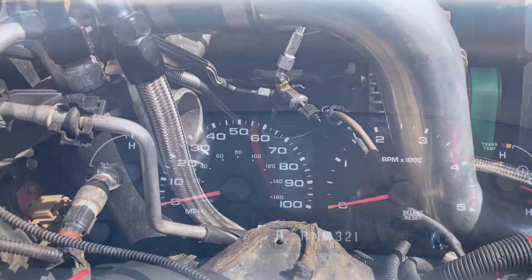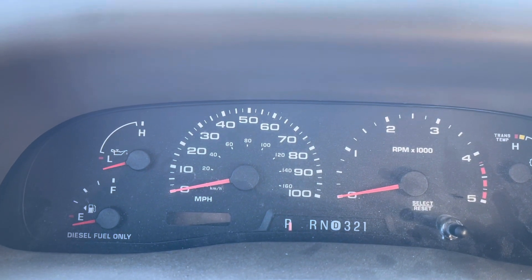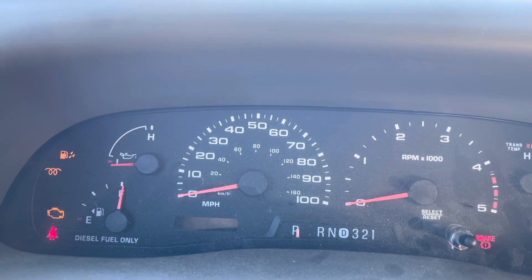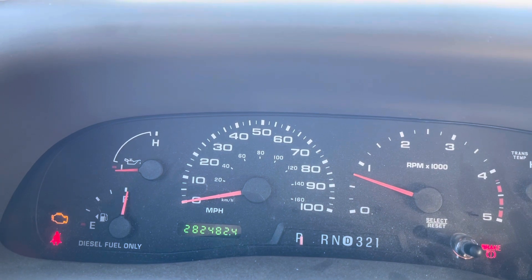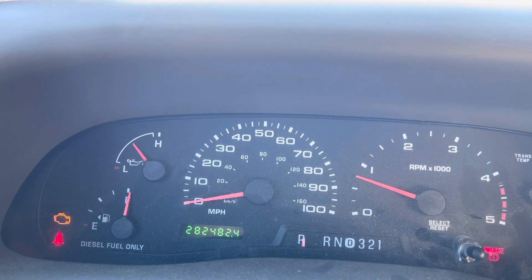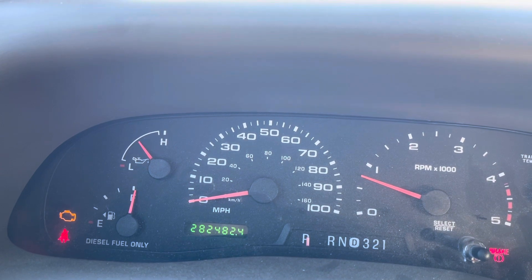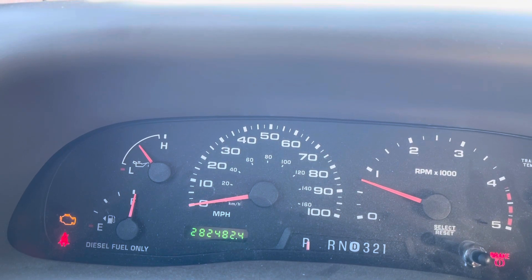Alright guys, this is the first time startup with the single oil filter — the Mopar Cummins oil filter. Here we go. Oh yeah, that's a lot faster! By the way, when I was reading on the oil filter, it does have an anti-drain back valve on that filter, so I'm guessing that's why the oil pressure came back up so quickly.